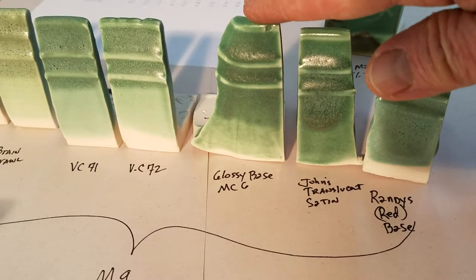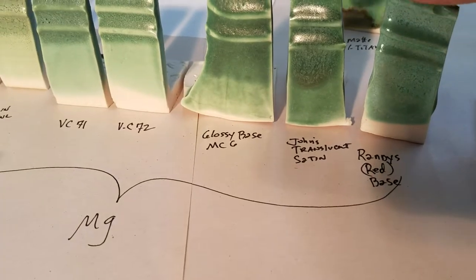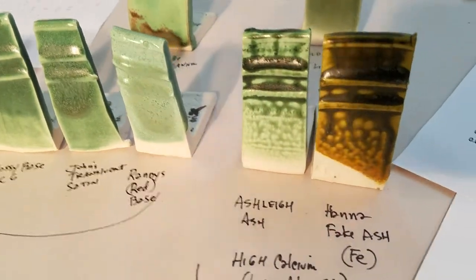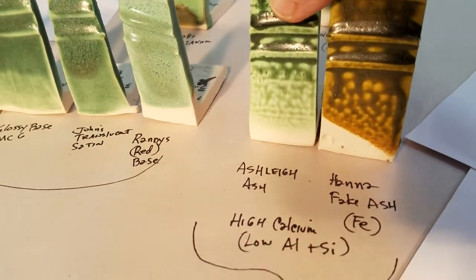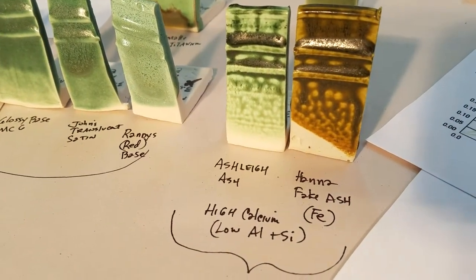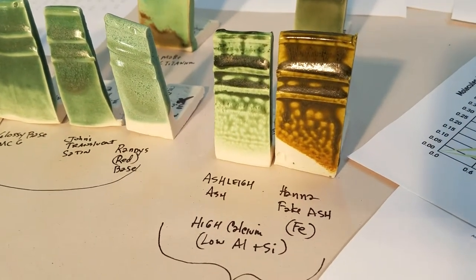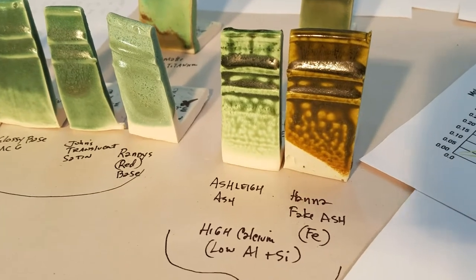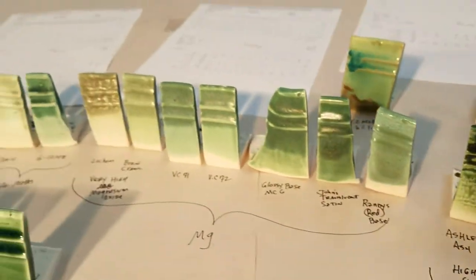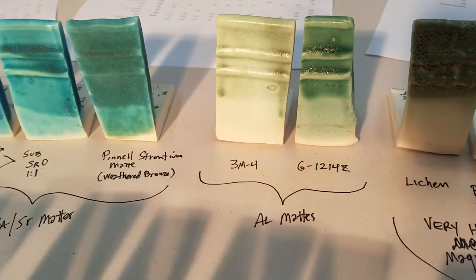Over here is some VC mats — Val's magnesium or dolomite. Here's Mastering Cone 6, and this is John's Transparent, which has a bunch of magnesium in it, and so does Randy's Red Base. Then here is a calcium glaze — this is the main high-calcium, low-alumina and silica, which is what makes an ash glaze. This one is a slip-based ash and has Red Art or Alberta Slip — one or the other — to give you the iron color, so it's not quite as indicative of copper.